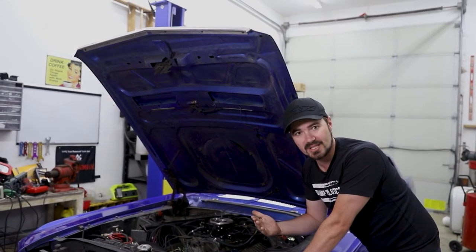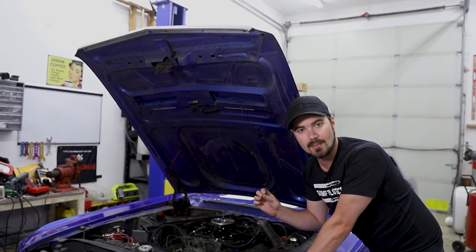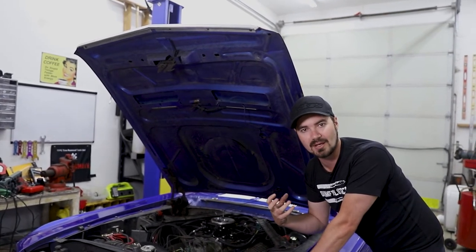For this engine in particular, with the automatic transmission, I've set it to about 700 RPM. That seems pretty good for these cams to still build vacuum and to not have too much of a lopey idle and die.